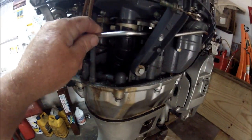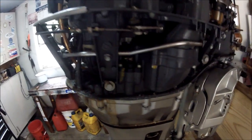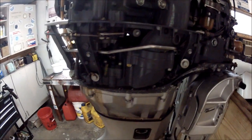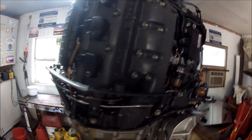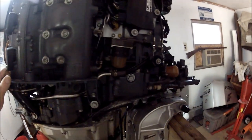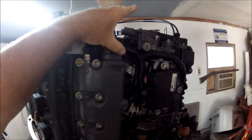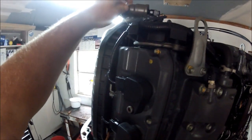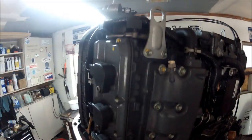Pretty much everything's complete. This engine was running one year ago from today — today is the 29th of May 2014. Sorry for the dim light, I'm hoping you can see everything. Here's your VTech spool valve and throttle body valves and things like that.